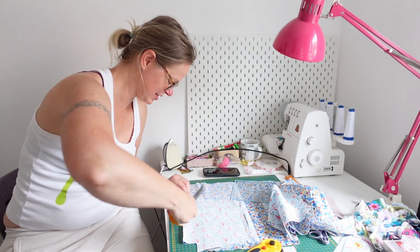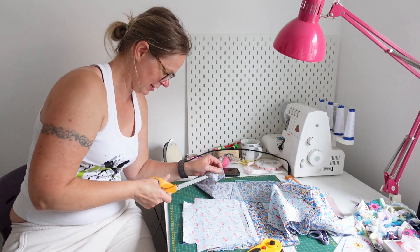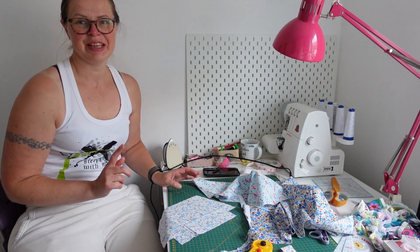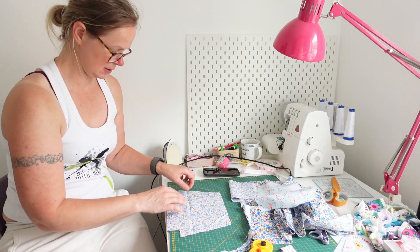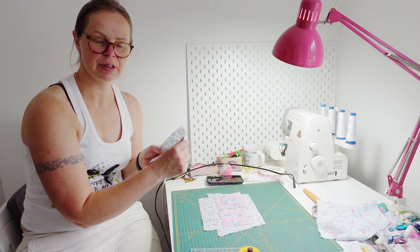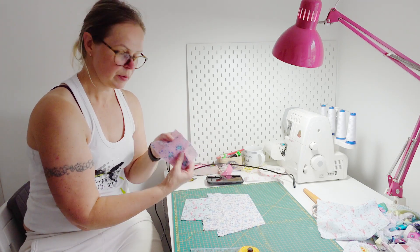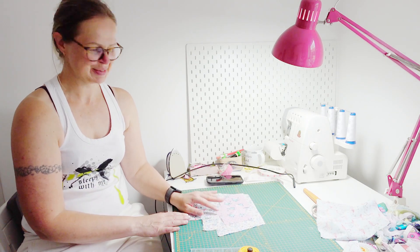Does anyone else's mind go a hundred miles per hour when you start something new? It's like — what else can I do next? We need to think about pockets. There'll be one big pocket on this side. I've chosen my fabrics — I'm going to use flamingo fabric for the big pocket, and I found some scraps and squares for the smaller ones.